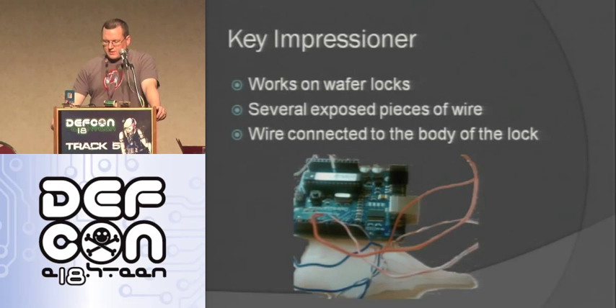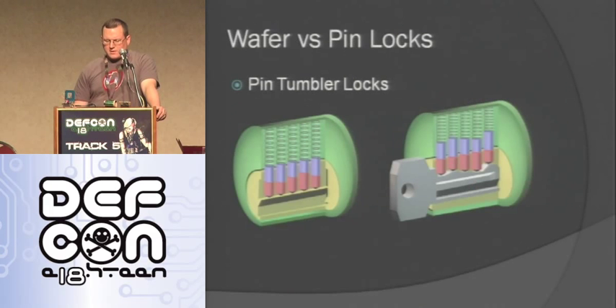Another thing I made using the shape lock stuff was a key impressioner. This works only on wafer locks — it won't work on a pin tumbler lock, just wafer tumbler. Basically it's a piece of shape lock — I took it, flattened it way out, made it about the same shape as a key. There are several exposed wires at the very tip of it, and then there are wires connected to the body of the lock.